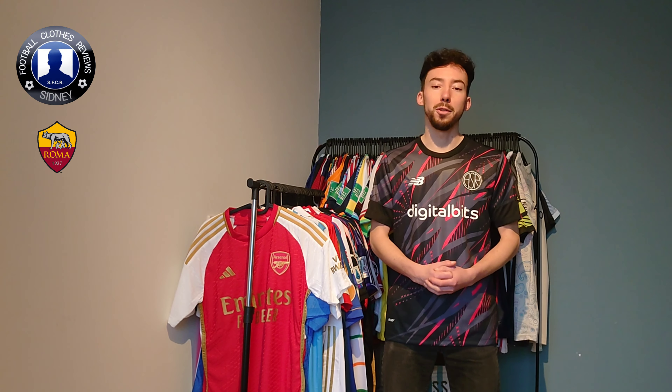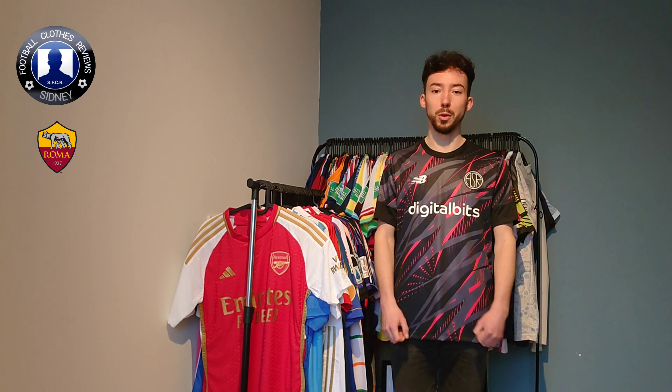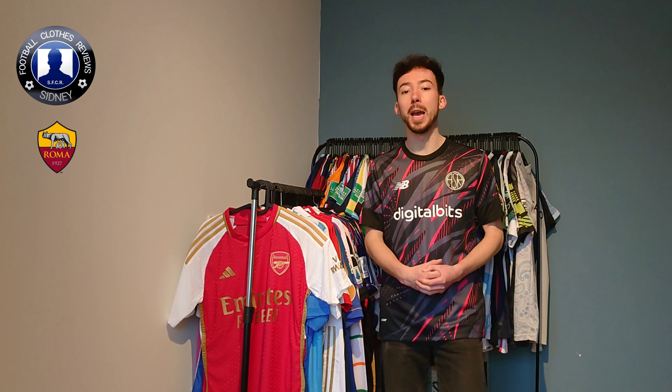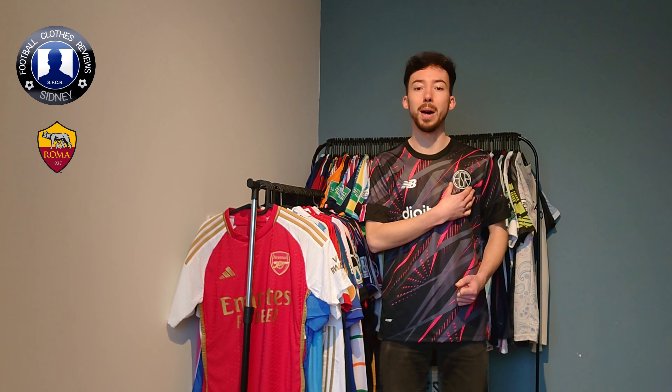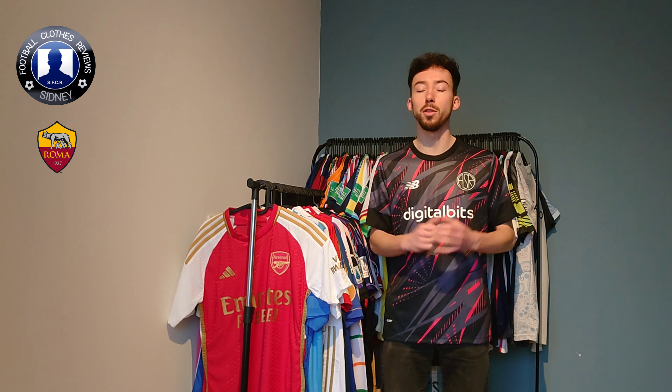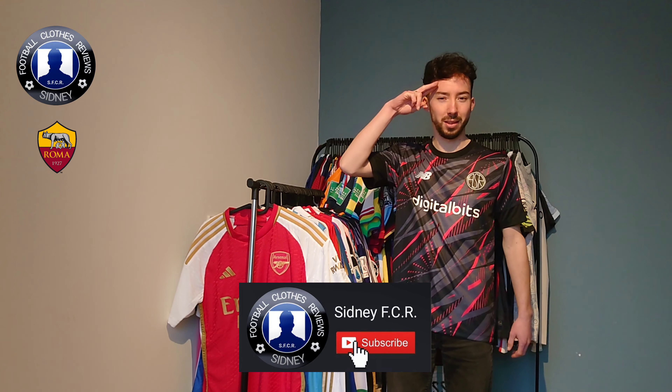That's the AS Roma 3rd jersey for the 2022-2023 season. Let me know what you guys think — I really like this one. It's a special jersey with a unique color combination, and the AS Roma dress is something different; it's really nice. The next clip will show you how this jersey fits me. Once again, subscribe to my YouTube channel. Thanks for watching, see you next time.